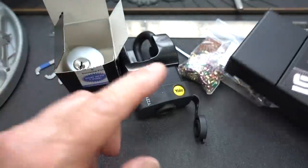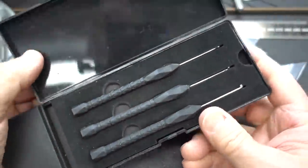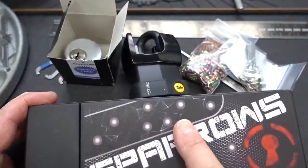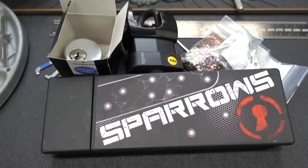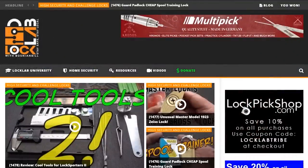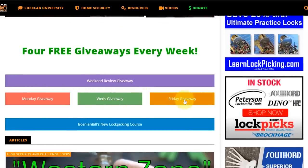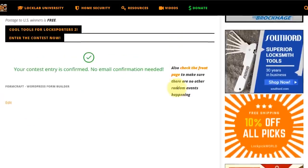This will be the giveaway — that training lock plus a brand new Sparrows Black Flag dimple pick kit. Navigate to locklab.com, the tribal website, and scroll down in the middle of the page. You'll see all the giveaway buttons for Monday, Wednesday, and Friday, but the one you're looking for is the weekend review giveaway with the purple band. Just click on it — it'll take you to the registration page. Scroll to the bottom, put in a good email address so I can get in touch with you if you win, put in a username, and click submit. When you're done, you'll get a green check mark confirming your entry. Thanks, guys.